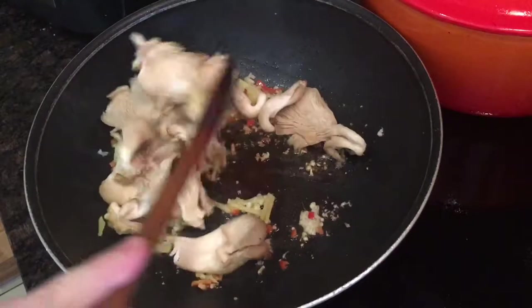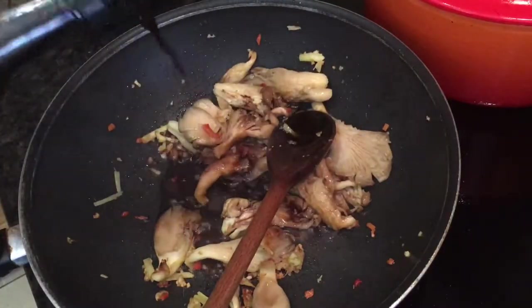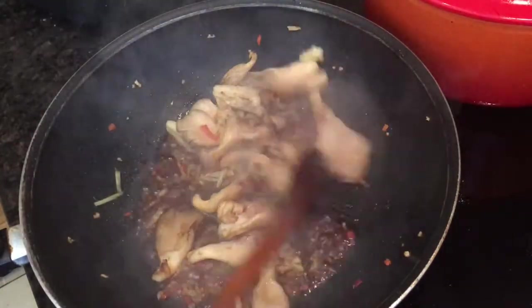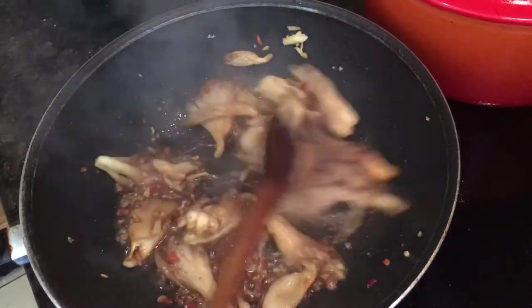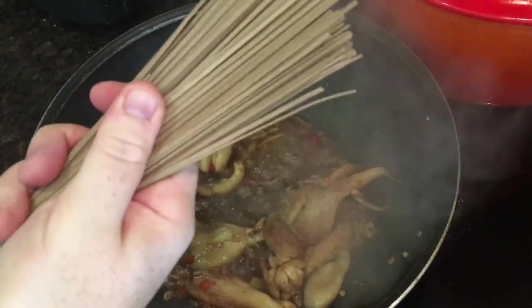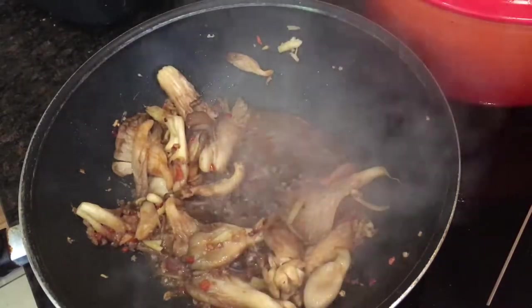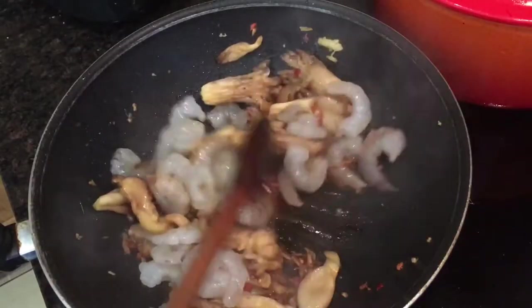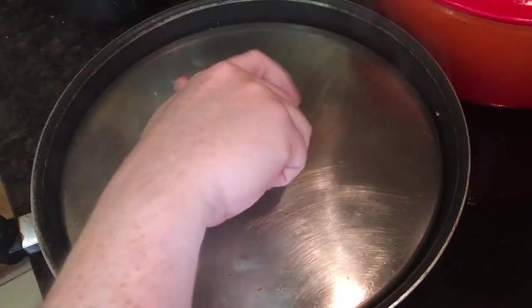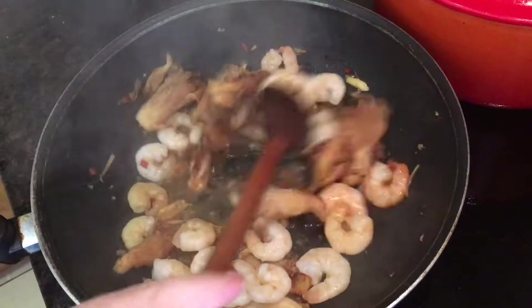Then pile in the oyster mushrooms and stir fry for about two minutes before you add two tablespoons of soy sauce and one tablespoon of mirin. Give everything a quick stir and by now your pot of water should have come to the boil for the noodles. So take about 100 grams of soba noodles and just dunk them into the water and stir them for a few minutes while the prawns cook. Now pile in the raw prawns, give them a quick stir, then clamp the lid on the wok and let them cook for three minutes. They should be nice and pink and well cooked, so take them off the heat.